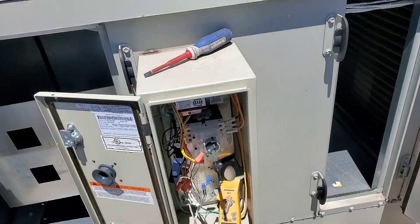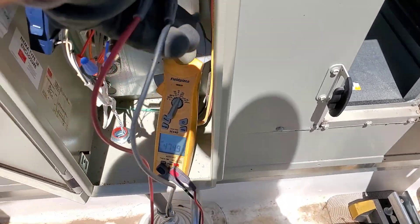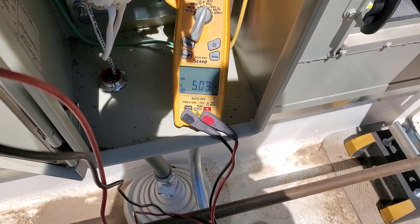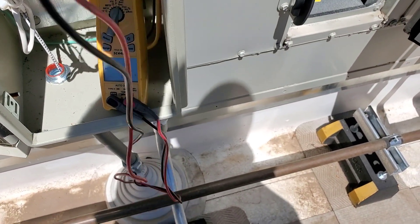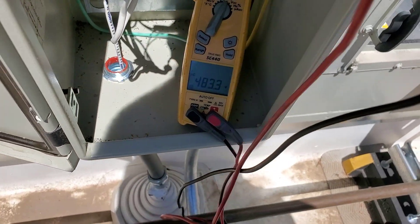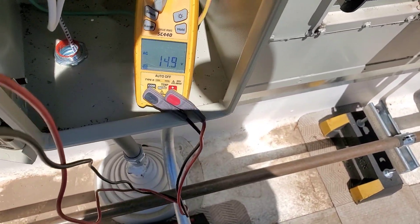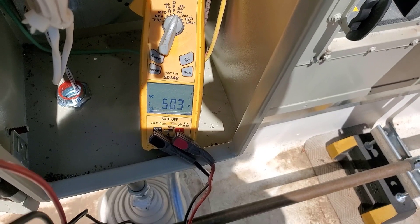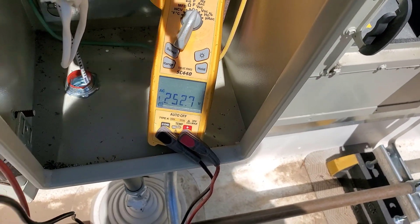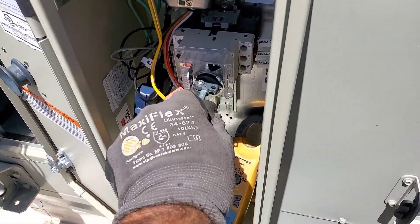Found an issue already without even trying to turn the system on manually. My 480 three-phase coming in - power looks good on all three legs. But reading between T1 and T2 I'm getting like 504 volts, which is a weird reading. Between lines one and two it should be 483, and then one and three shows 252 volts, two and three 252 volts - very strange. I think it's tripped. High voltage reading of 503.